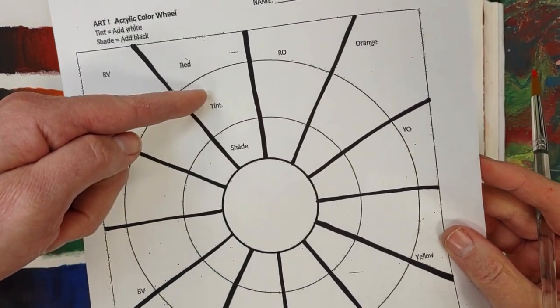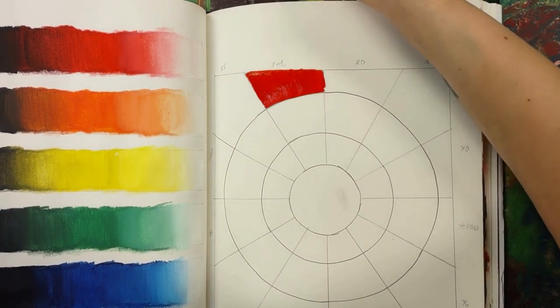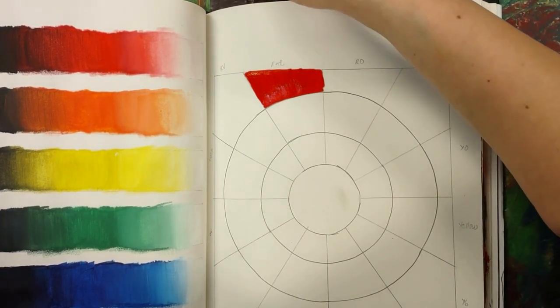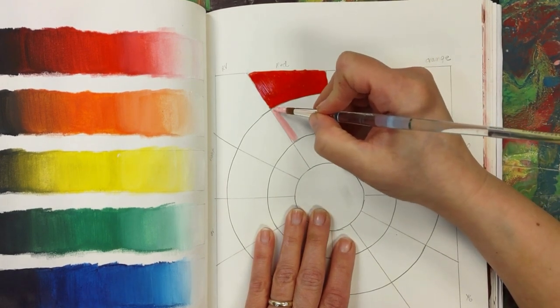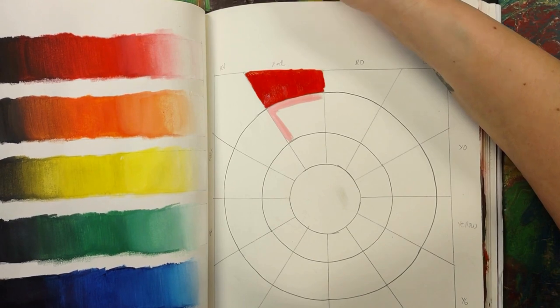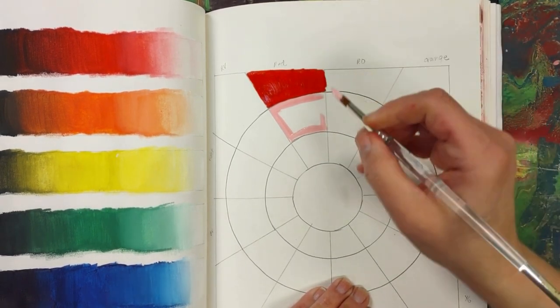Now according to my paper the next thing I need to do is make a tint, and the way that we make a tint is that we add white. So I'm going to take a little bit of red and then a little bit of white, and I should in essence get some pink. You don't need a lot — you really really don't need a lot. I only made enough to fill this little tiny section because that's all that I need.